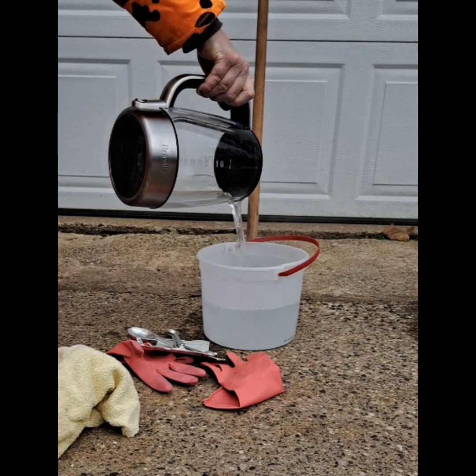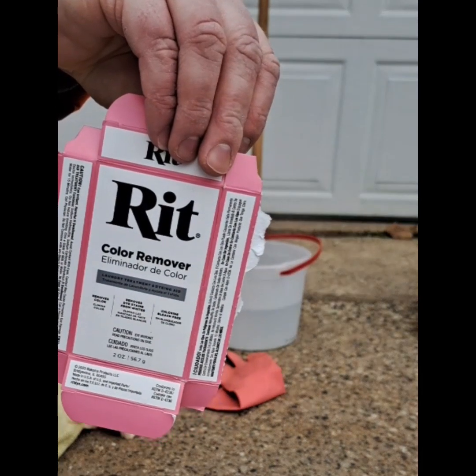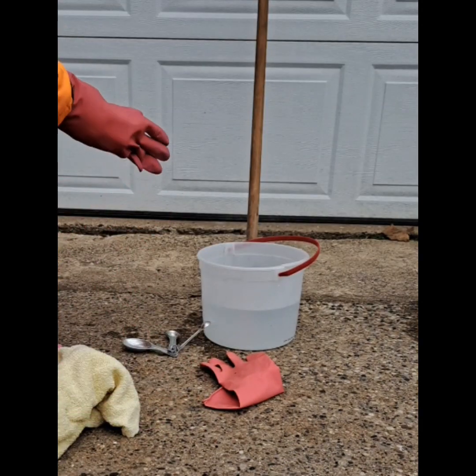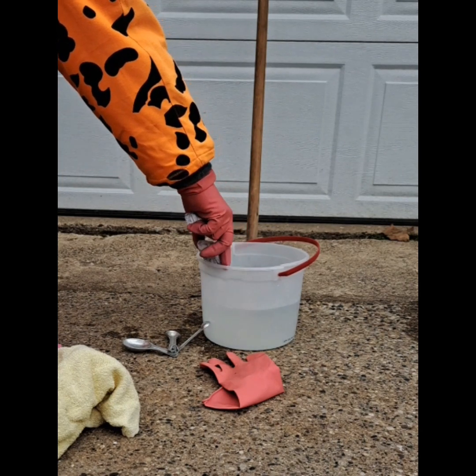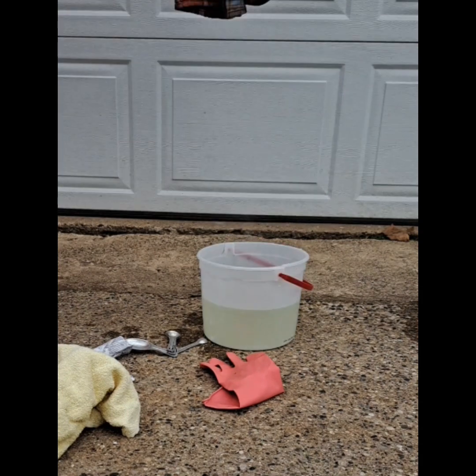Start by adding your boiling water to your old ice cream bucket — we are not fancy here. Then you'll add half a packet of the RIT color remover. I didn't want to purchase the hot plate and steel pot. This was a good test; I didn't want to put any more money into it than I had to. I wanted to see if the color had any change.